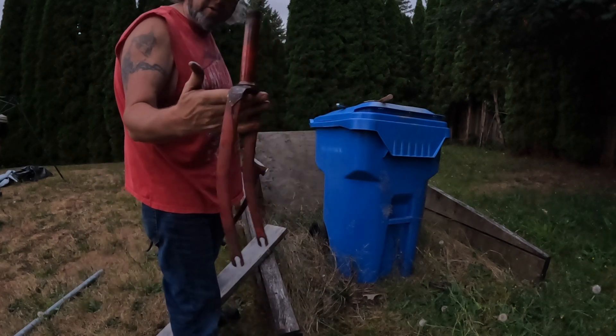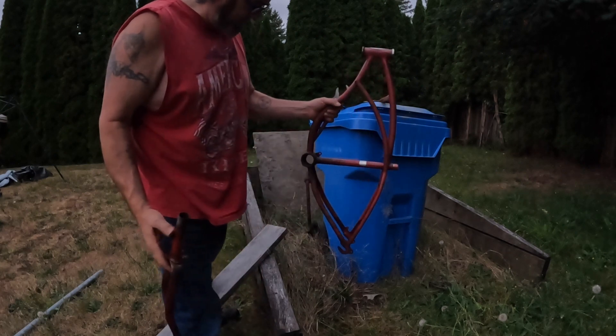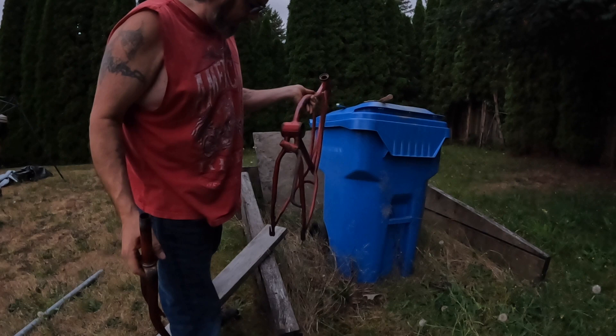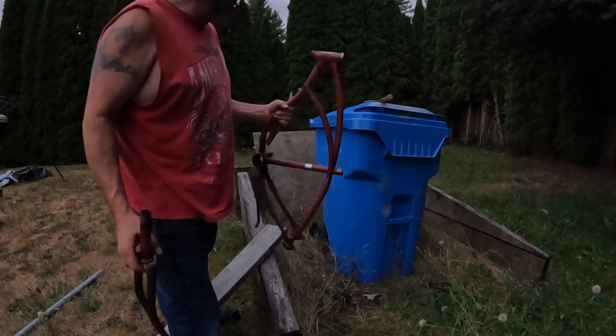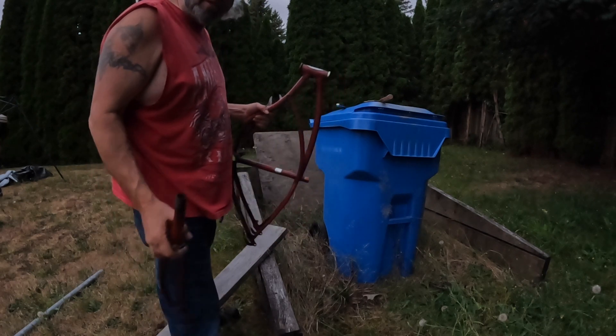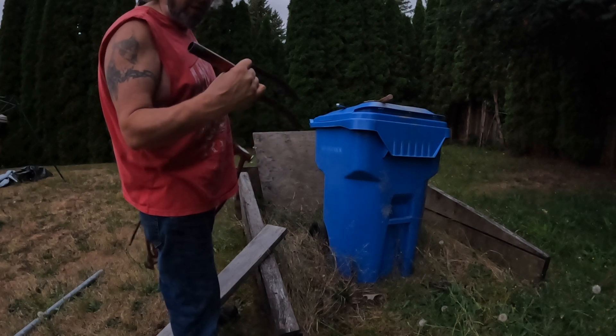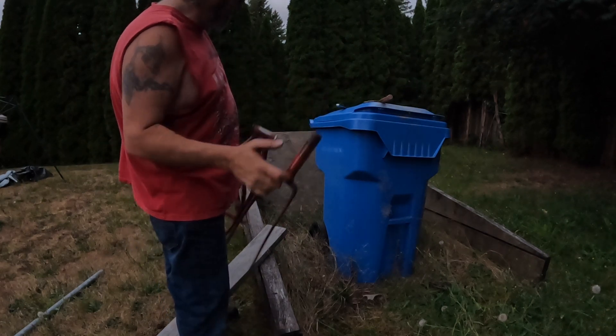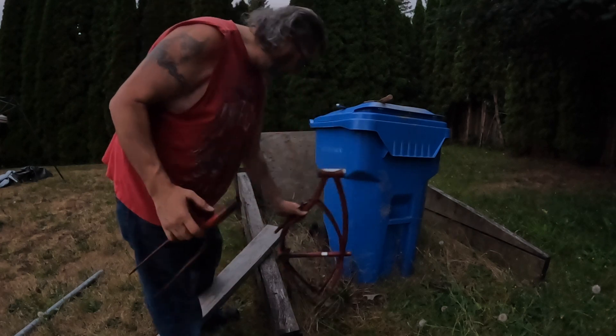There she is - there's the fork, there's the frame. I'm going to leave the kickstand in - there's no real benefit of pulling that out. But she's all done. I can get it cleaned up and put it back together the way I want anyway. There we go - I think that's going to do it for this one. That's the teardown of the rusty Stingray.